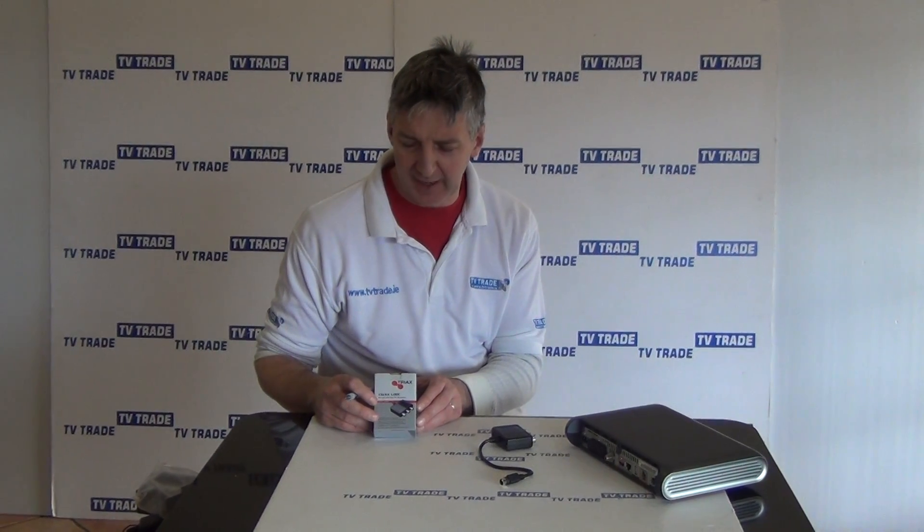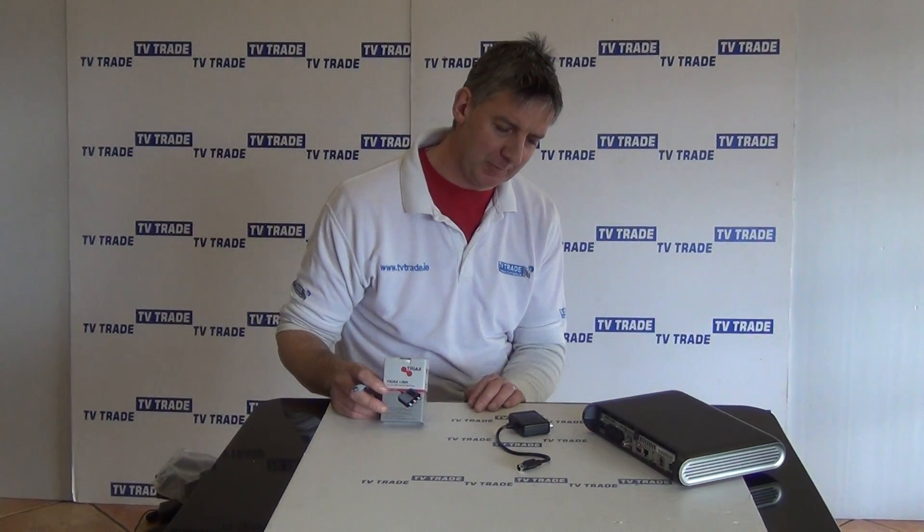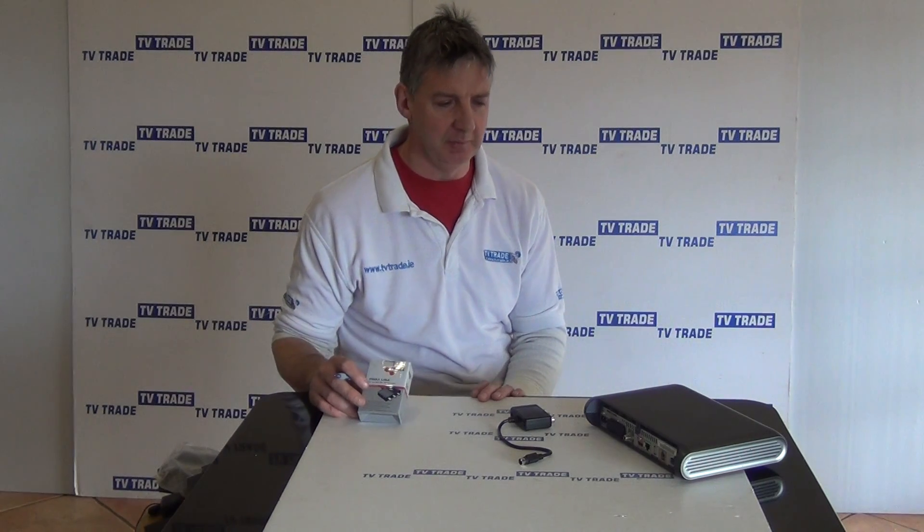Hi, I have my hand here at the Triaxe Link. Basically, it's an IO Link amplifier, and it's for use with the new Sky high-definition boxes.